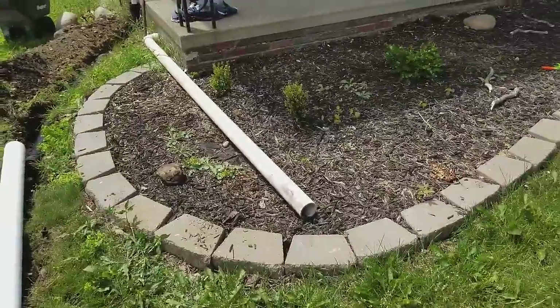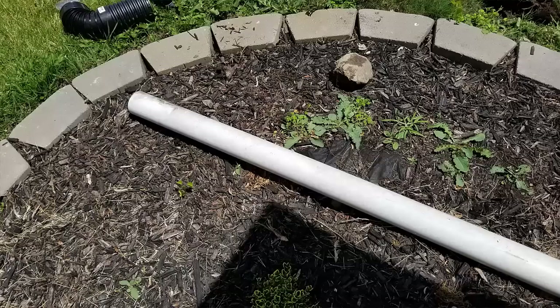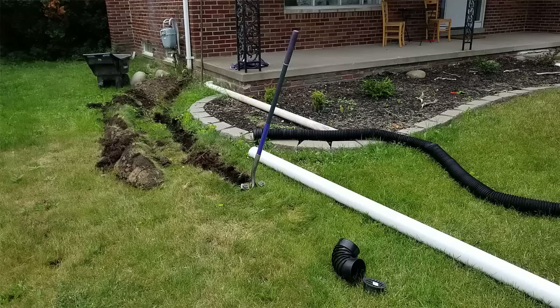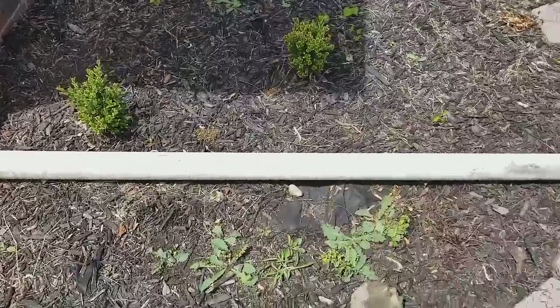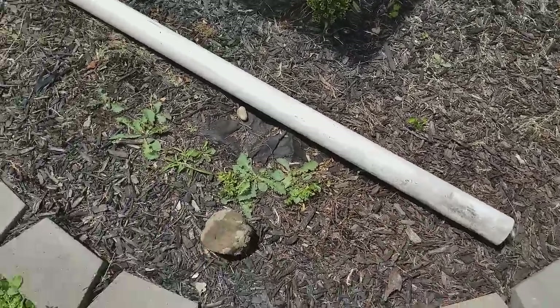I finally decided to get rid of the gutter downspouts that I've had in my yard for a while, and this is what I had. It was just a piece of 3-inch PVC pipe with an elbow that connected to the downspout here. The problem is, it kept washing out all the wood chips that we had here.